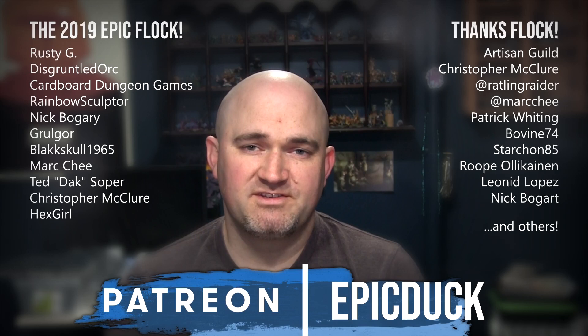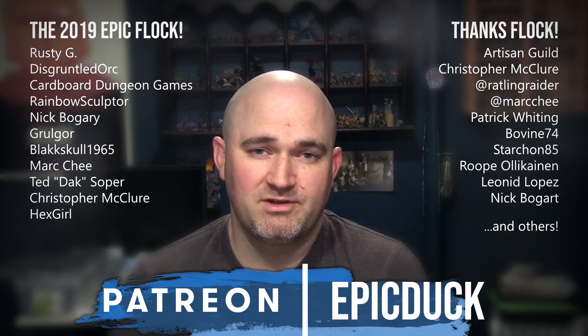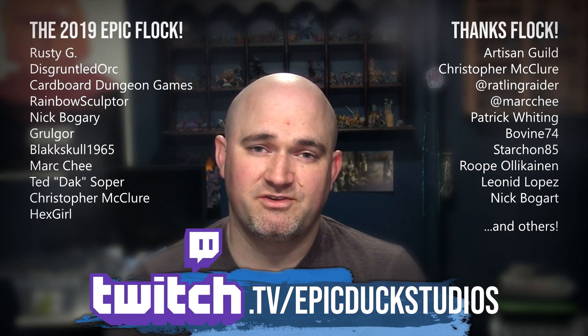You can also join me for a live painting show several times a week at twitch.tv/epicduckstudios — I'd love it if you came by and watched sometime and followed the channel. I want to give a big thank you to everyone who's supported my content over the years, both past and present. The hobby community is just an amazing group of people and you really make this worth doing. Let's just keep on doing this together, making more content, and being fantastic together for years to come. Thanks again for watching and until next time, do something epic.